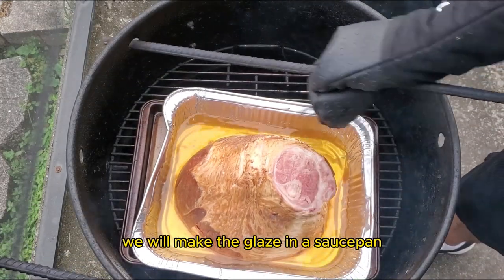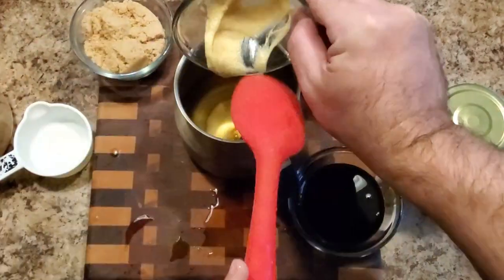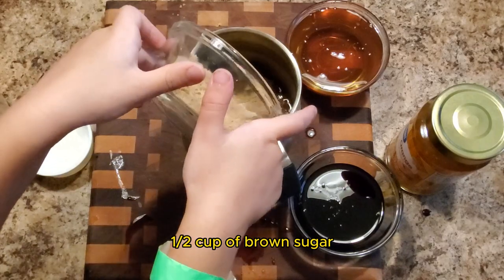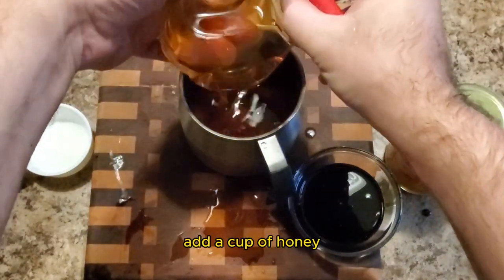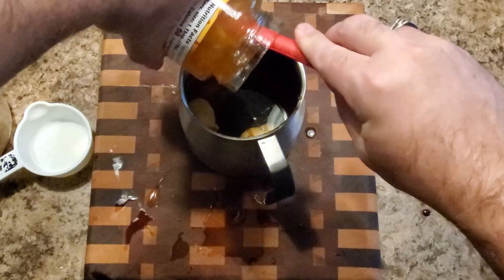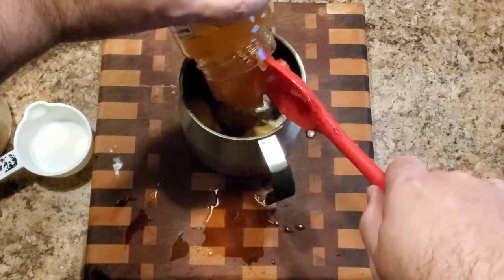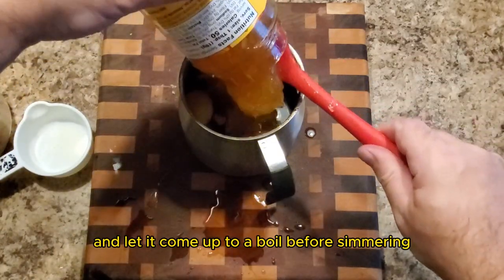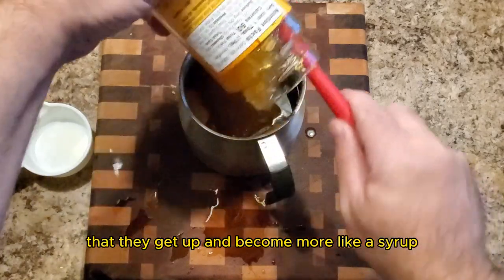While the ham is smoking, we'll make the glaze. In a saucepan, add one cup of honey-flavored whiskey, two tablespoons of Dijon mustard, a half cup of brown sugar, a cup of honey, a third cup of dark molasses, and one full 18-ounce jar of orange marmalade. Place the saucepan on the stove and let it come up to a boil before simmering. At the beginning, the glaze should be loose and somewhat watery — what we're looking for is the glaze to thicken up and become more like a syrup.